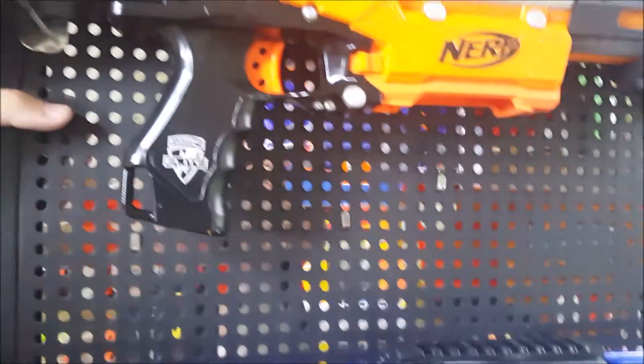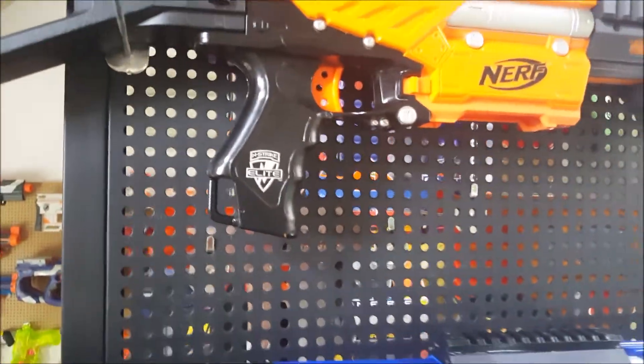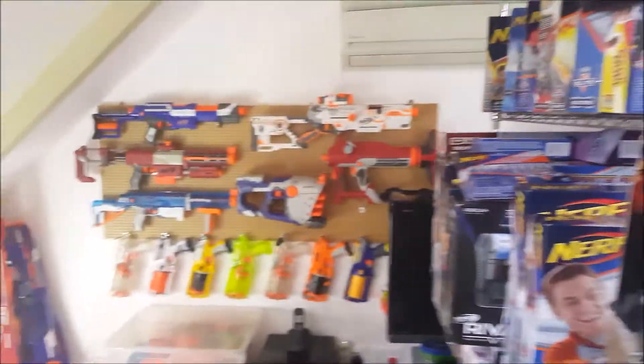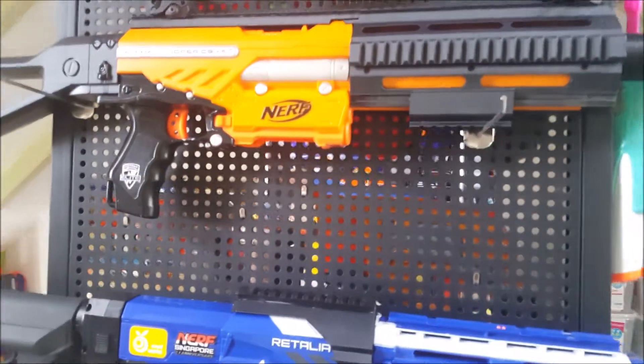This is a pegboard — if you don't know what this is, it's those boards with holes in them, like the ones you see in stores. These are called pegboards. Basically, what it does is hang your blasters and display them pretty nicely. From here onwards it's all pegboard — this one is a metal one, the others are wood.